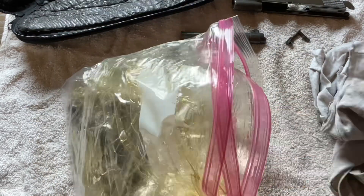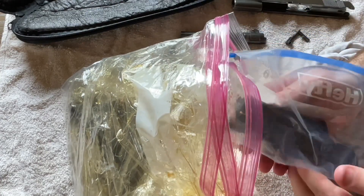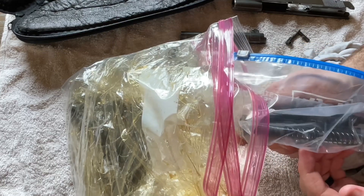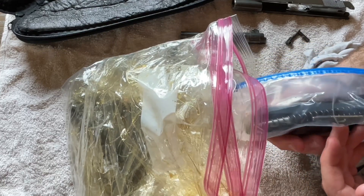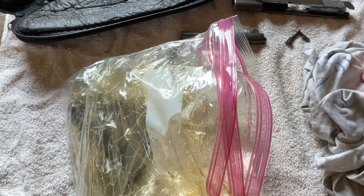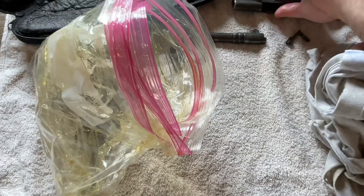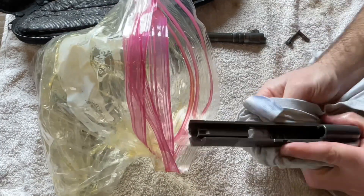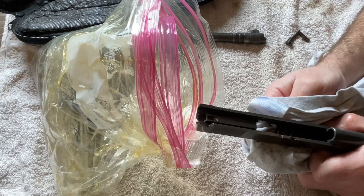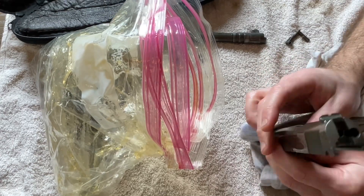This feels kind of odd to me because I don't store firearms this way normally — this is definitely out of practice for me. Everything else is still in the bag: the magazine, the grips, the spring, the firing pins with their spring, and the grip screws. It just seems a little odd; I don't normally store firearms disassembled. But you can see the way I stored it — each piece is pretty well covered.